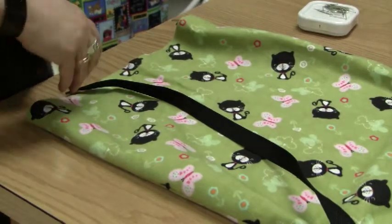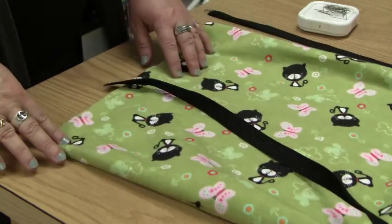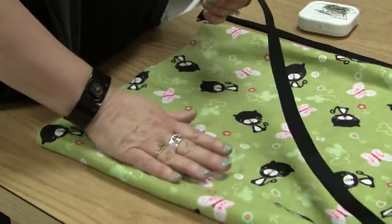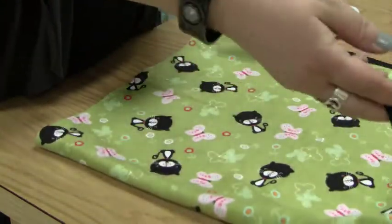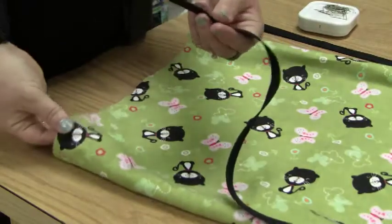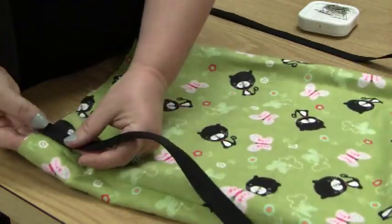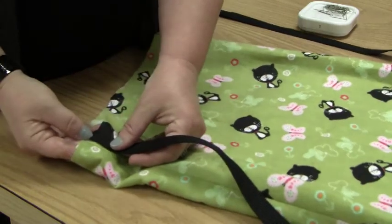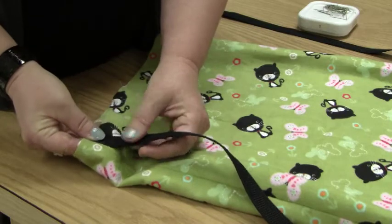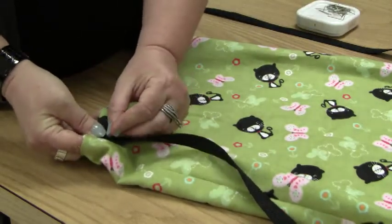Step 18 is pinning the webbing to the bottom of your bag before you sew it down. First, make sure your bag is on the right side and your straps are not twisted. Take one strap, put it down at the bottom, even with the bottom of your fabric, next to your seam, and pin with two pins.